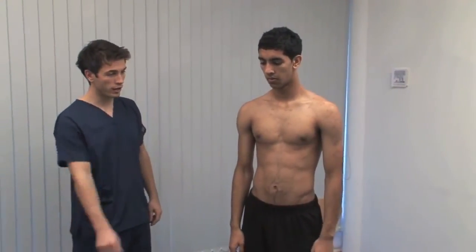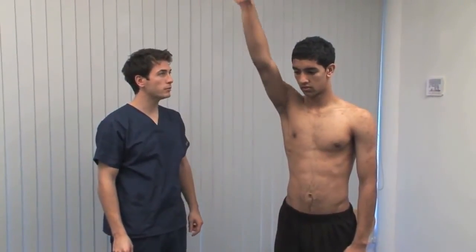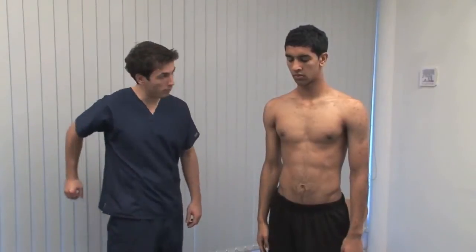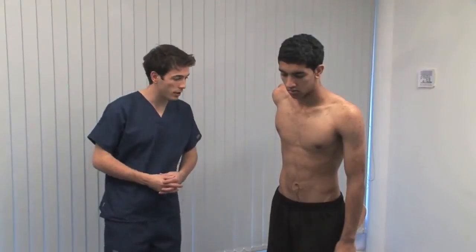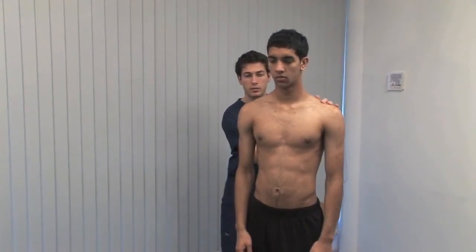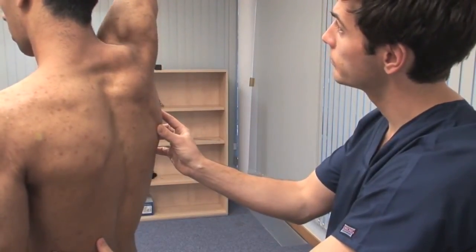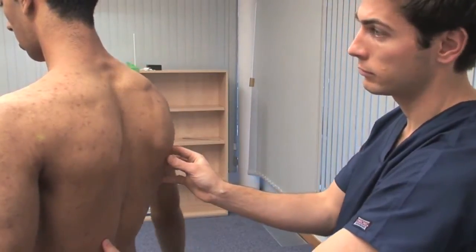Now can you bring your shoulder forward like that? Demonstrate the range of motion in flexion — as high as it will go, and back down to your side. Extension and abduction are observed from behind. Can you bring your arm out to the side as far as it will go? During abduction, palpate the inferior pole of the scapula to determine the degree and smoothness of the scapula component of this motion.